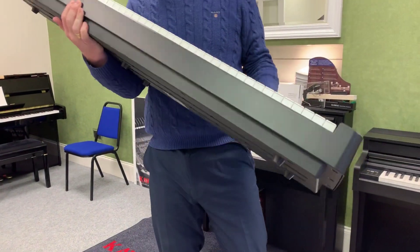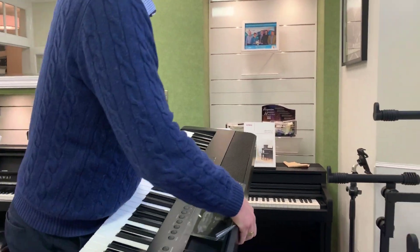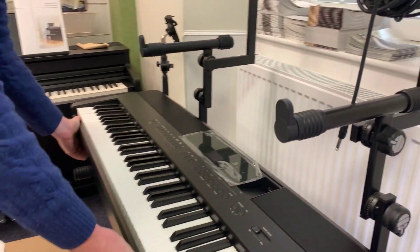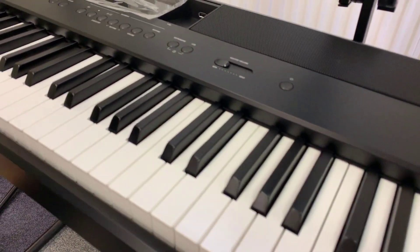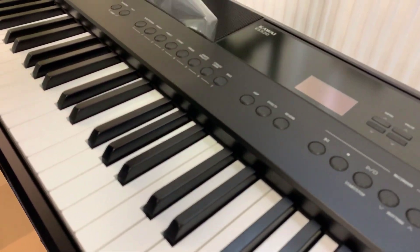Let's pop it on this stand here and see it in situ. Look at that. Oh, they just do it so, so well. Get a little bit of a selfie over the top there.